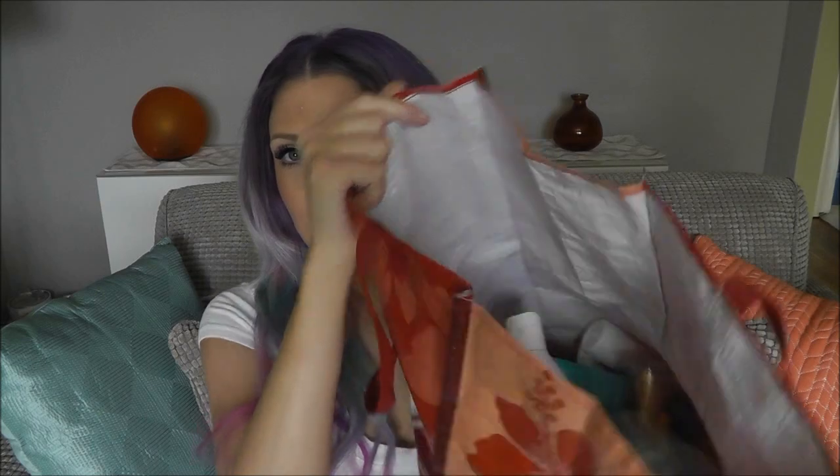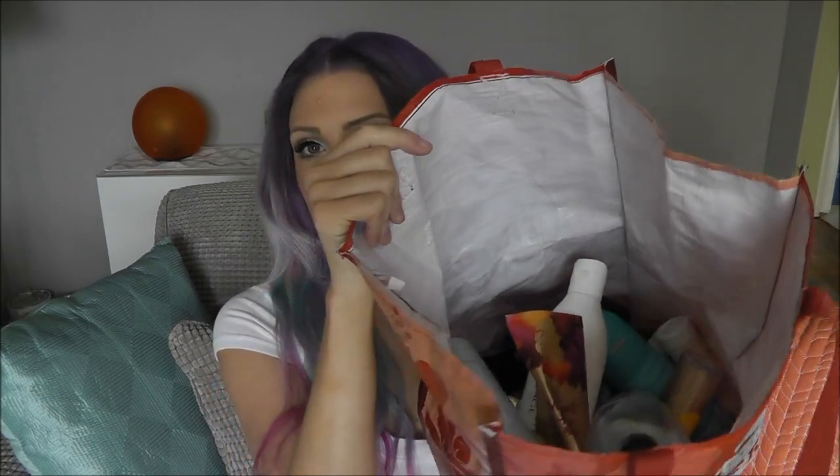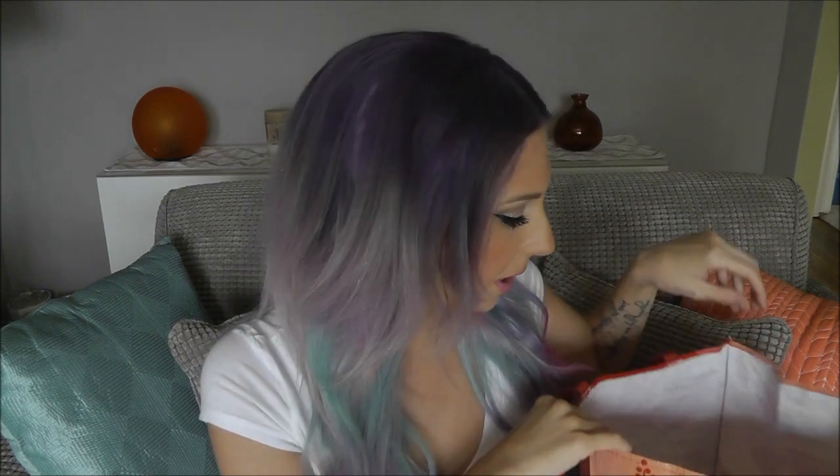These pieces are just extensions that I've had and colored before. Anyways, now that that's covered, let's talk about the video. This is going to be my May-June empties video. I've got quite a bit in this bag, as you can see here. So let's jump right in.